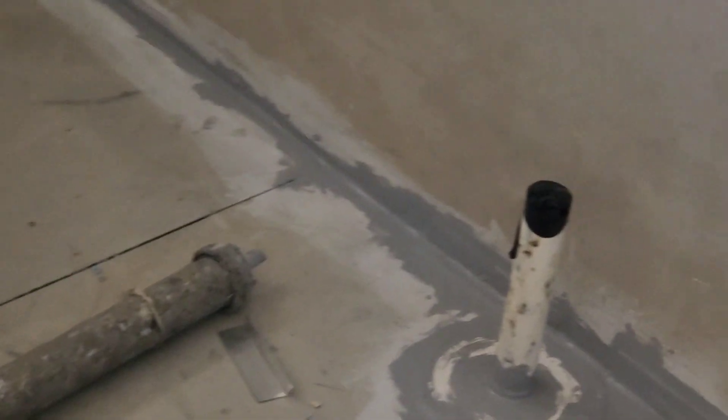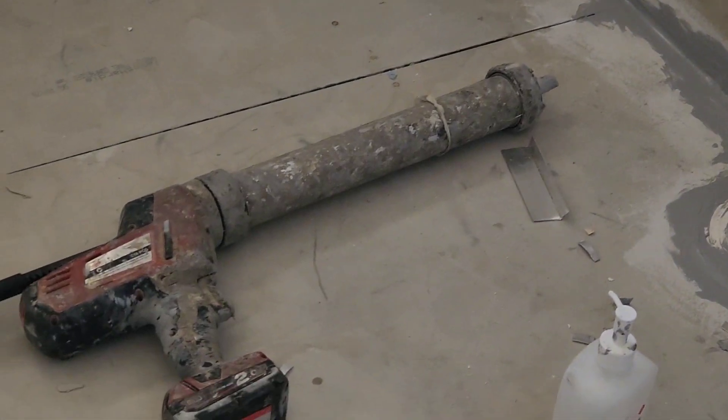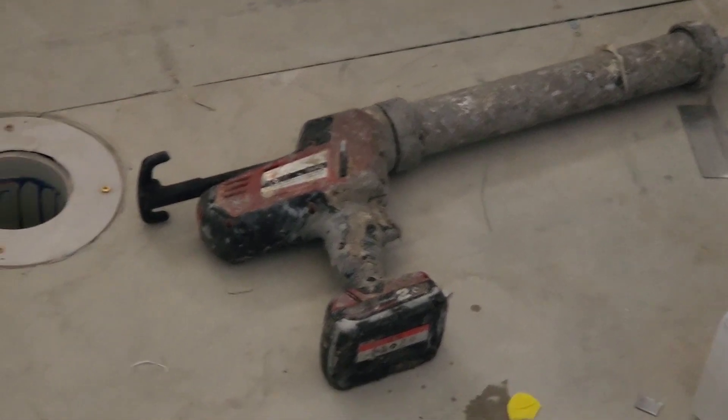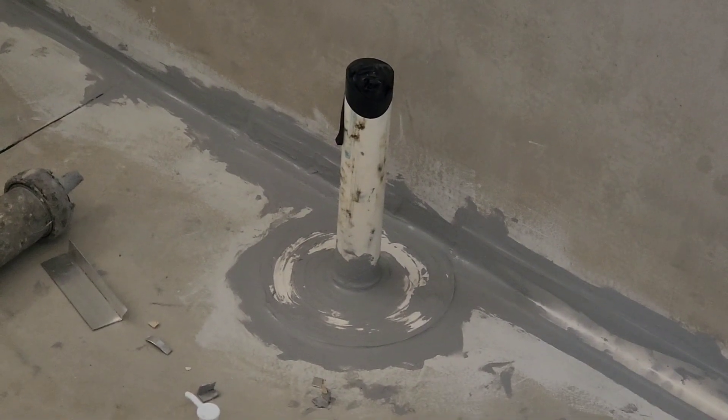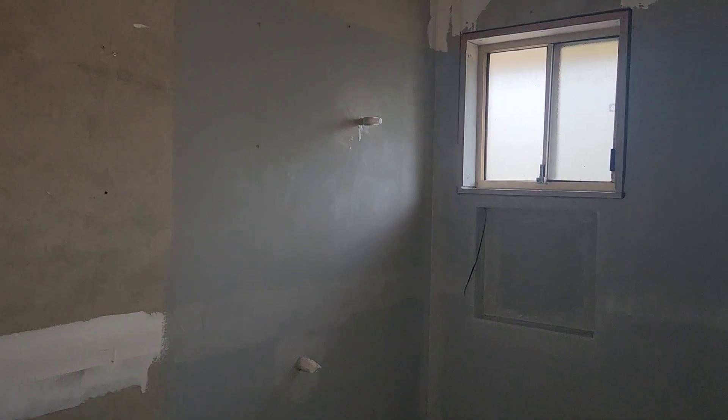This is the caulking layer being used to fill up all the corners. This material is being used to cover the corner areas, the joints, and the flanges are also done.